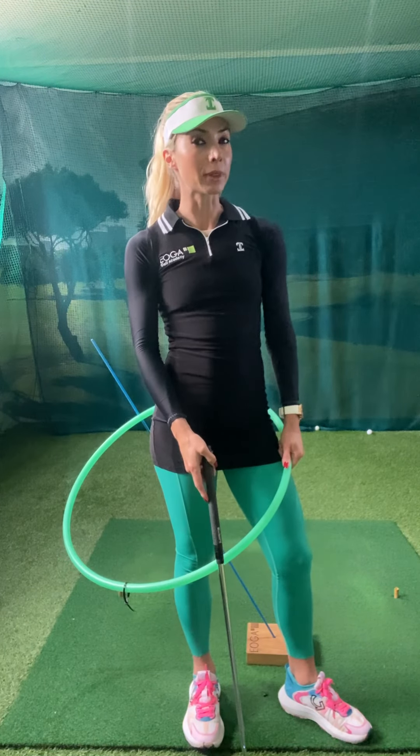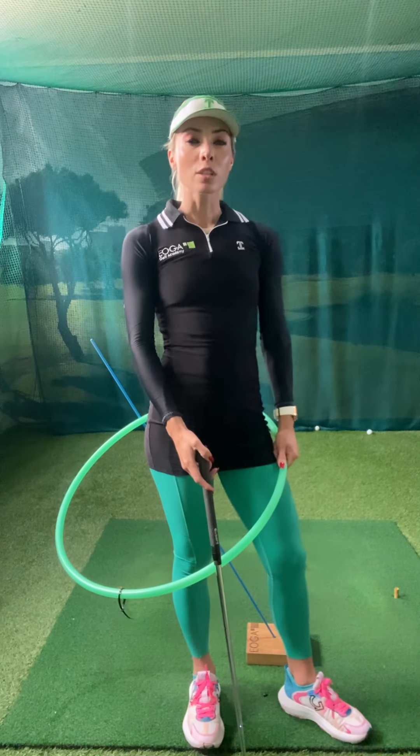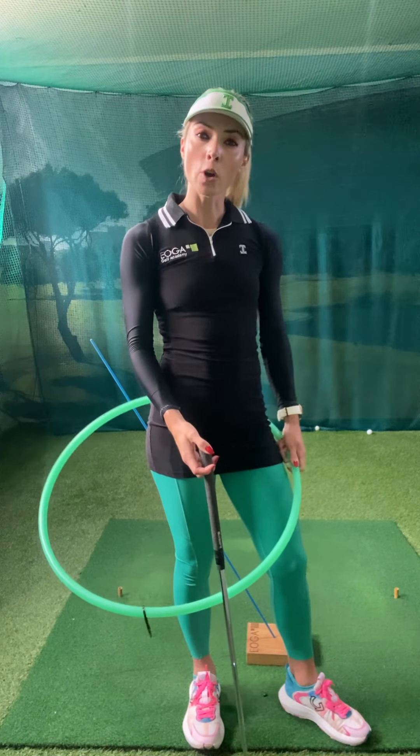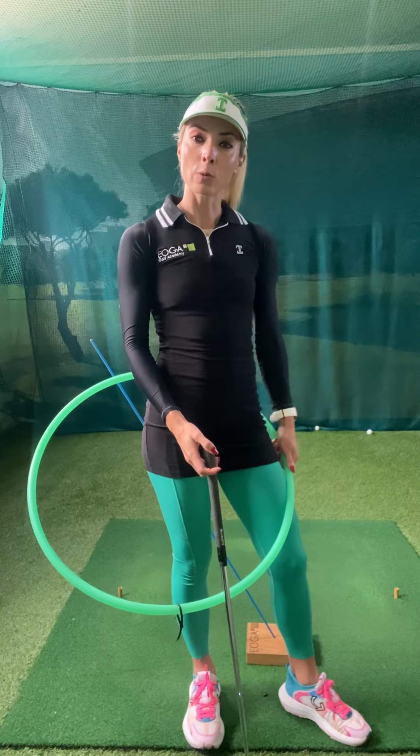I want to talk about your chipping plan. The chipping swing is a miniature version of the full swing. So why wouldn't you focus on your swing plan when you chip?